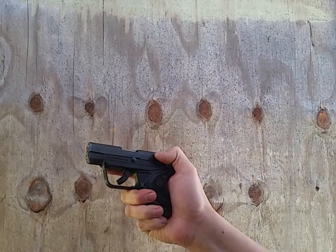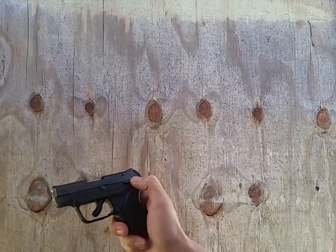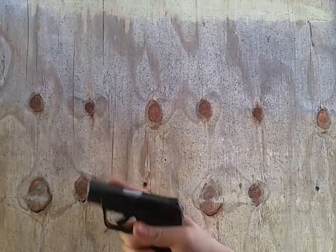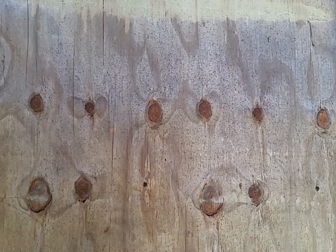The slide release is way back over here in front of the safety. So you move your thumb all the way to the back, push out of safety to the rear like that, then push forward to shoot it. This is a smooth shooting pistol so far.